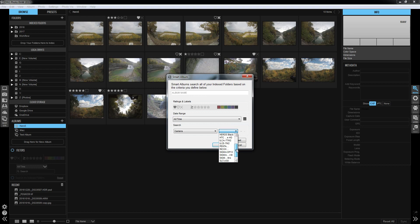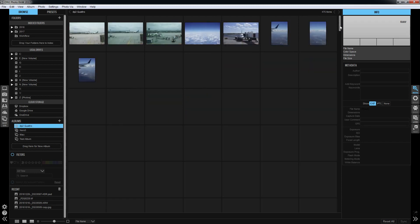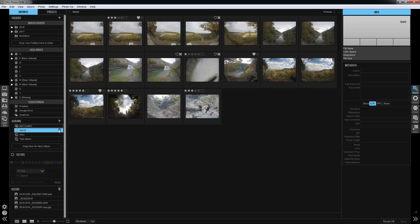Let's go with the DP2 Quattro, which is probably mostly going to be Alaska. And there, now we have an album. These are already JPEGs, so I'm going to skip it.